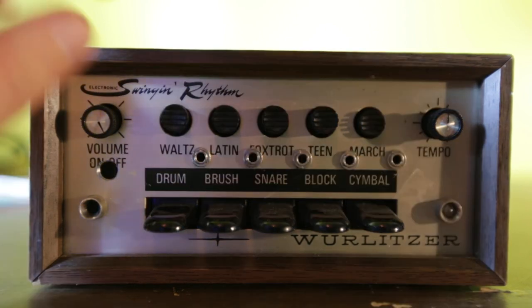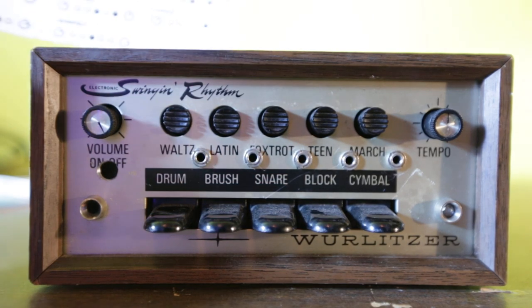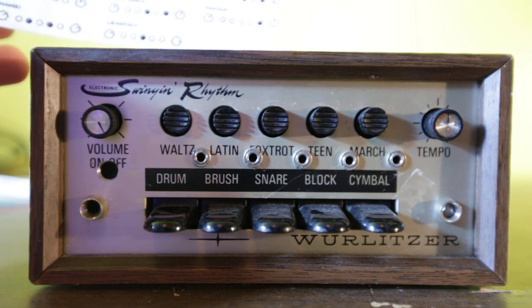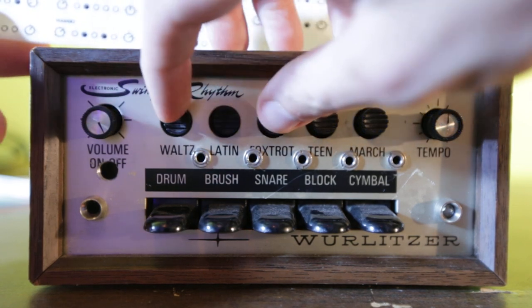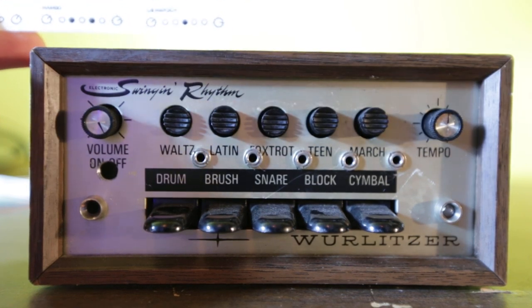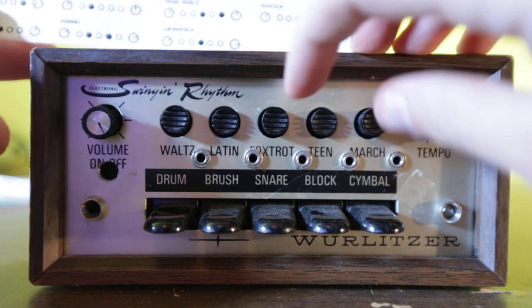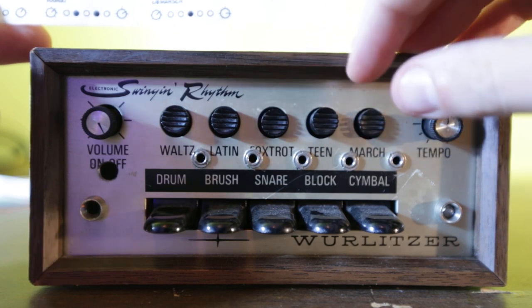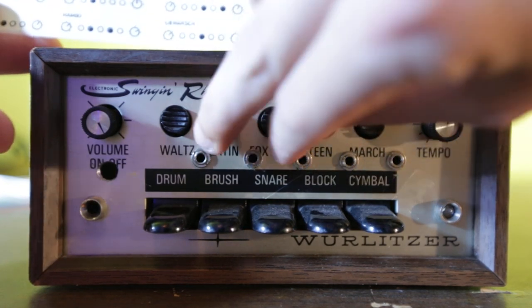And of course you can push multiple in. This one — it's the waltz beat. Then we have jazz waltz. Mambo right here. Paso Doble. Bossa Nova.